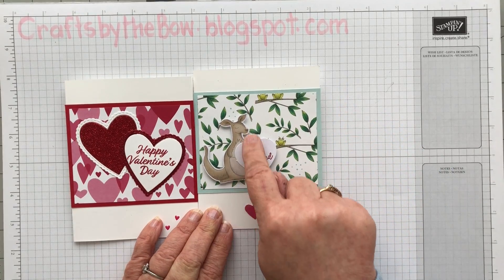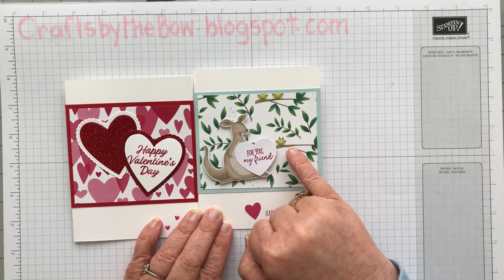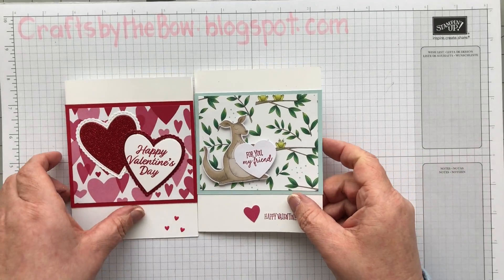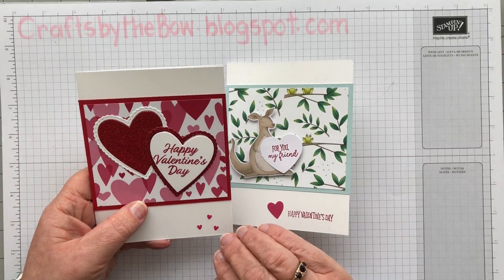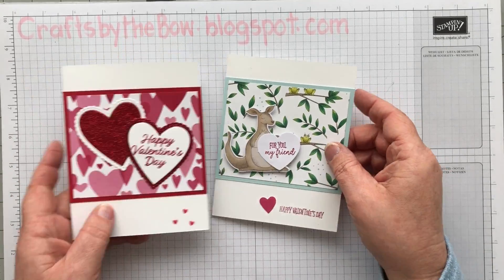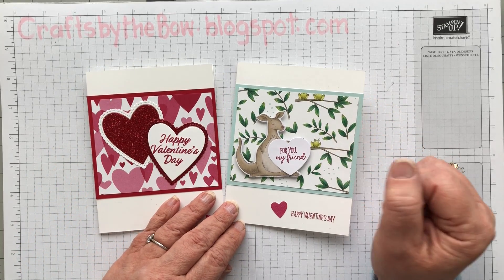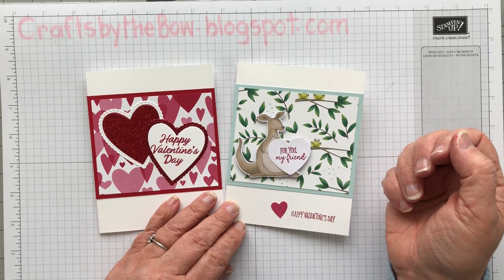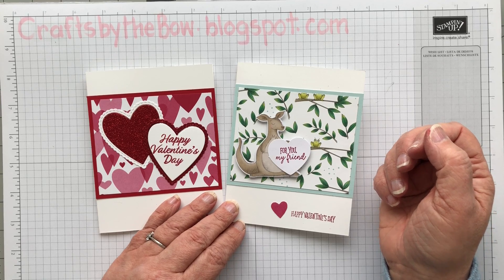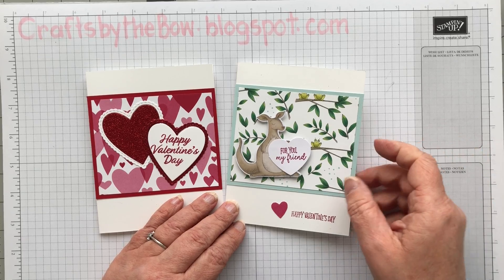And this piece is from a Paper Pumpkin from 2019, and this is the Animal Outing paper. But what I want to show you isn't the paper or anything — it's actually the layout. A little while ago I showed a bee card that is one of my templates that I use all the time, and a couple of people asked if I could show some more simple templates. So that's what I'm doing today.